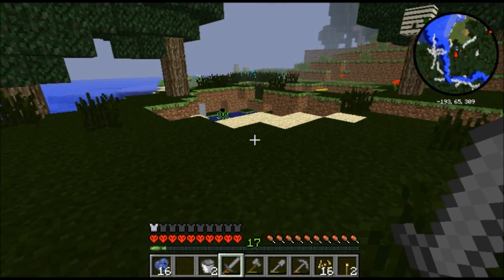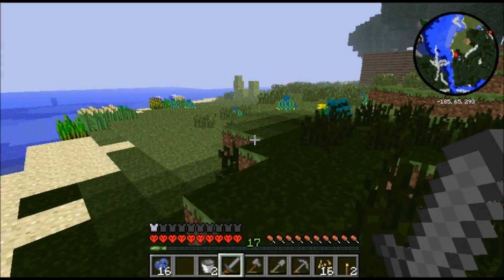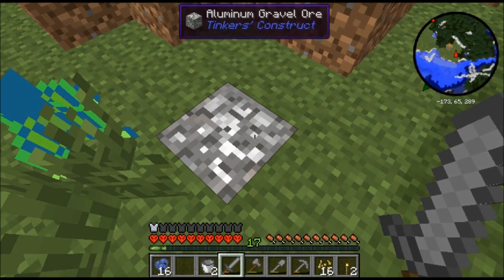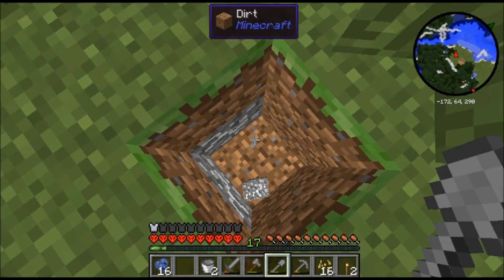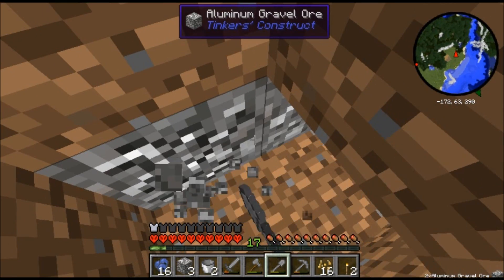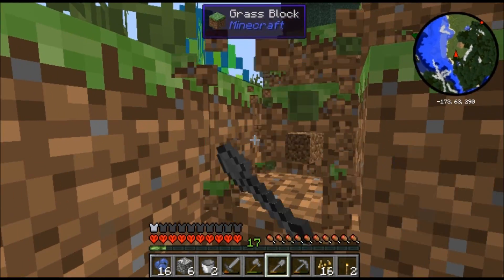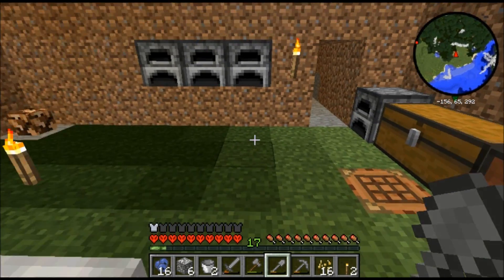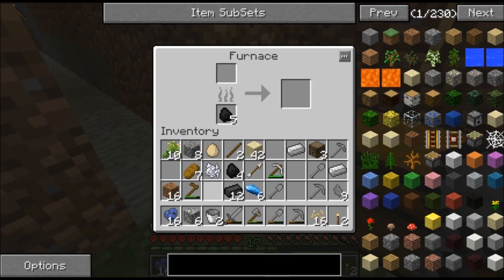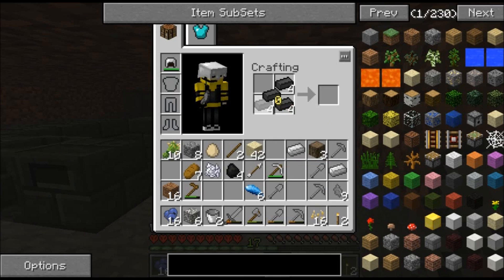That must be where I saw lava - I know I saw it someplace and it wasn't very far from my house. So I'm gonna go back to the mine up here. Aluminum gravel ore - I would take you, and I would take your friend that's beneath you. Look at all this aluminum gravel ore I'm taking! We're gonna have plenty of stuff to make molds. Why I couldn't think of that word is beyond me.